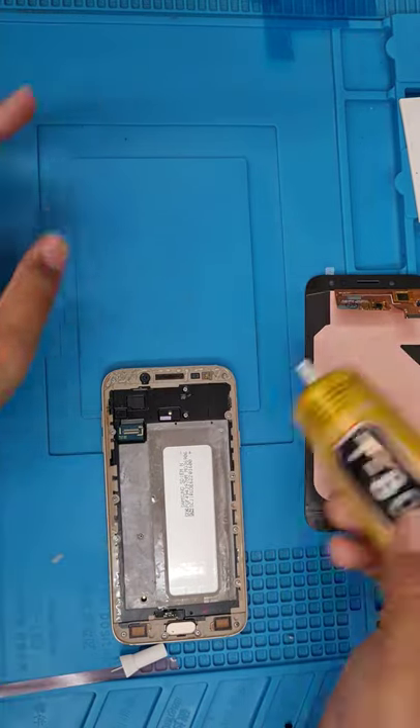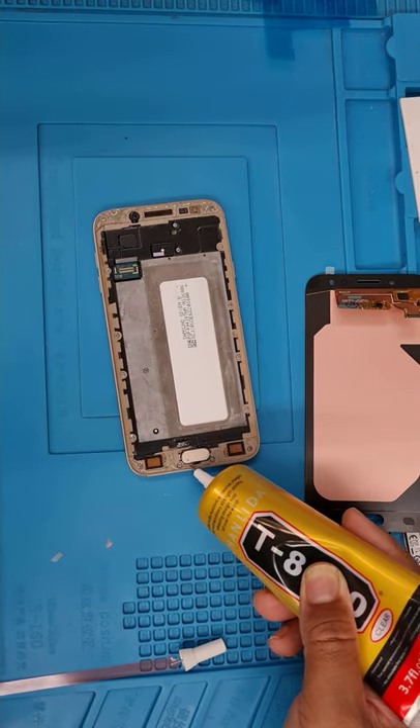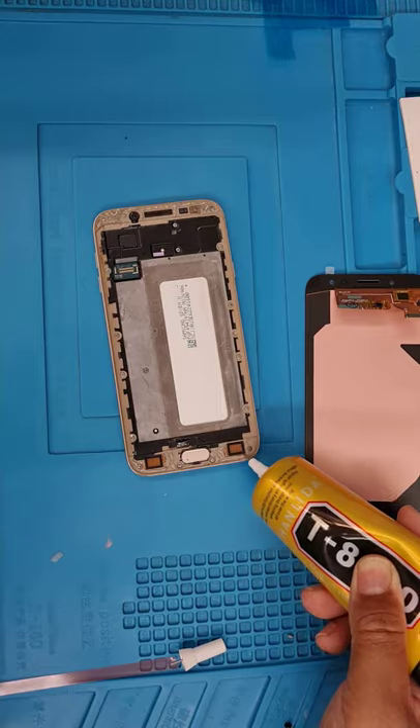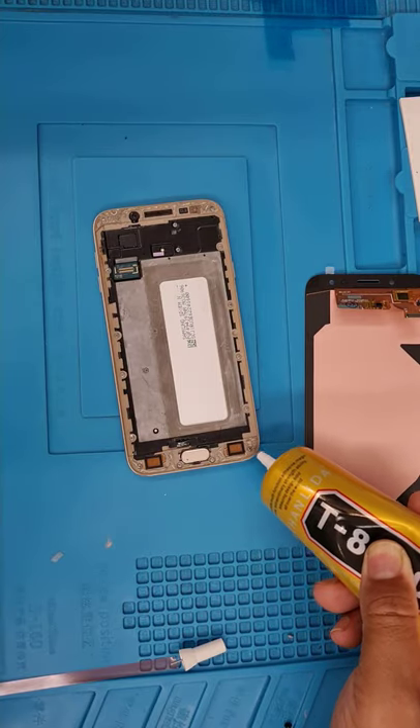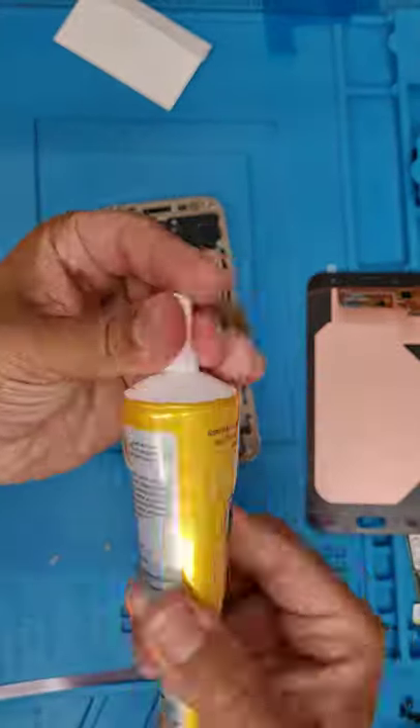It's gonna turn into actual slimy jelly and it's not gonna work later on. For a strong bond, I believe this clear one is much more user-friendly, and it's very thin. Thanks for watching, bye for now.